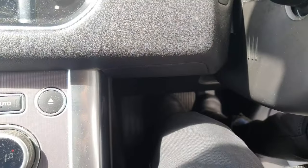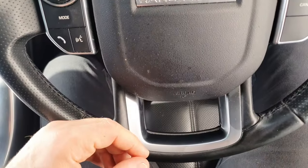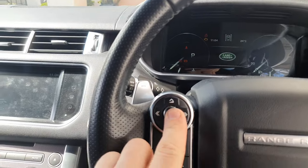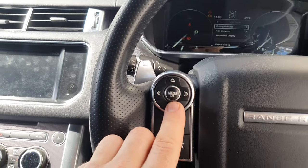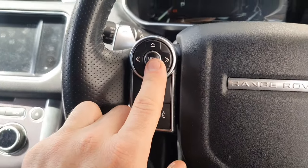Hold it for at least five seconds, then you can let go. With the ignition on and engine off, go to the menu, then down to the service menu.